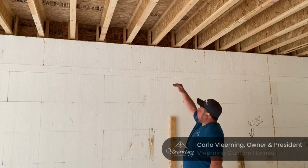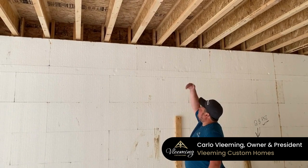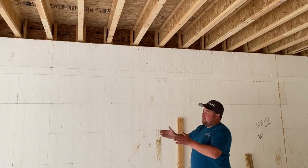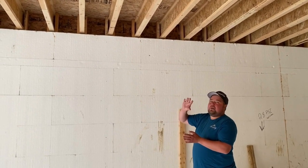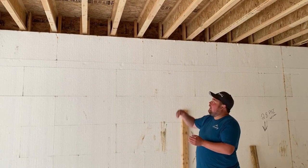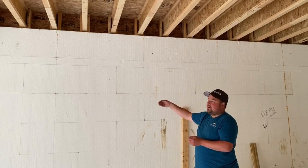Where our floor joists meet the ICF walls, we have a floor set up there. The floor is actually set back from the outside edge of the wall to allow for our ice panel walls above grade to come sit down on top of the foundation wall. The floor is inside the building envelope versus going to the exterior face.